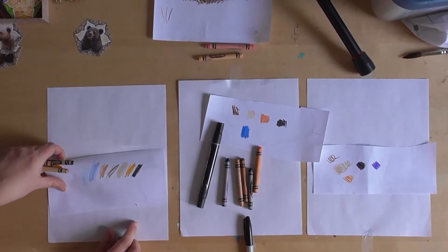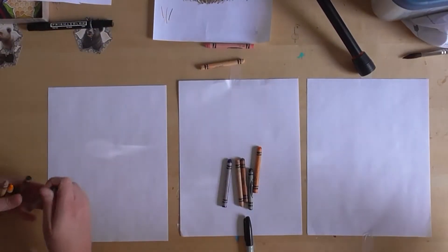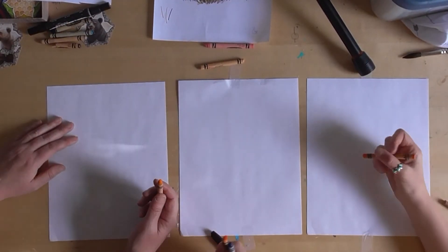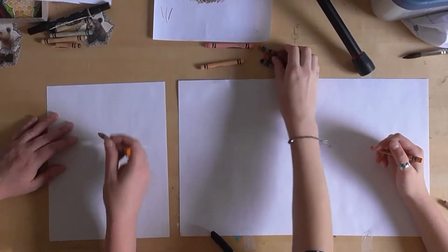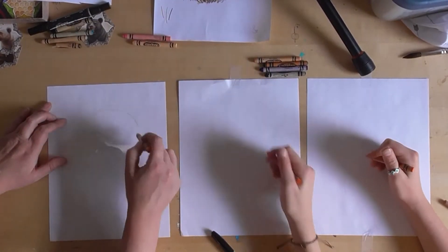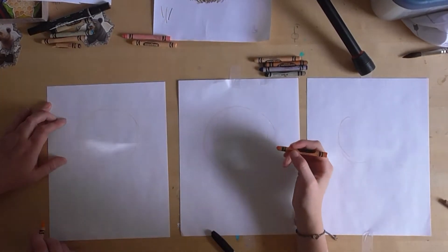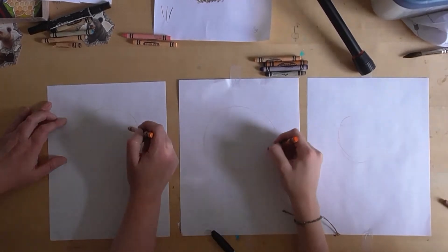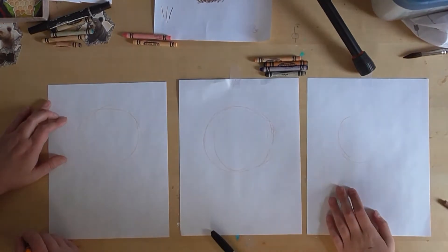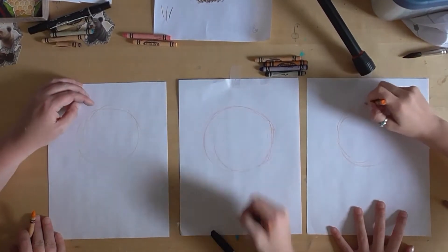Grab your orange crayon. The first thing we're gonna do is draw a circle, just like that. Don't worry about making it perfect because we are going to draw over all of this.